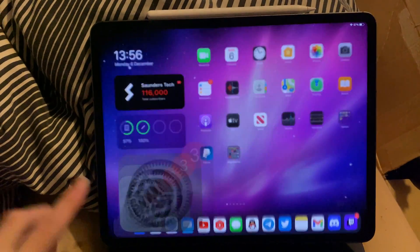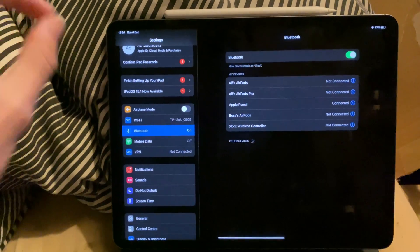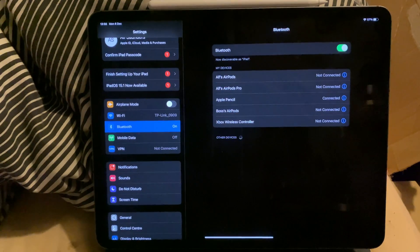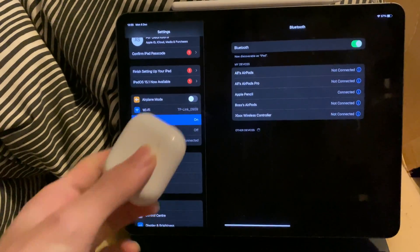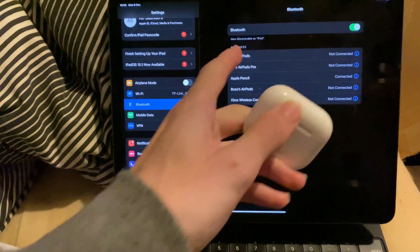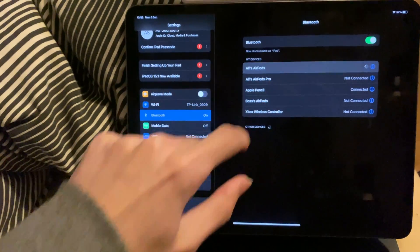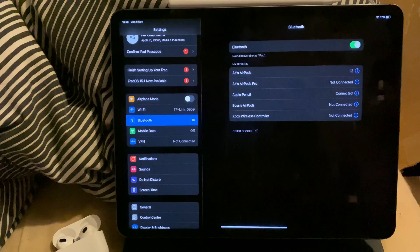Next, you want to open up the Settings app and find Bluetooth. If you're on Android, the process will be slightly different. Once you're here, you just want to pair your AirPods 3rd generation to your device. For me, it's just opening up the lid and then selecting the AirPods, and just like that it will pair.